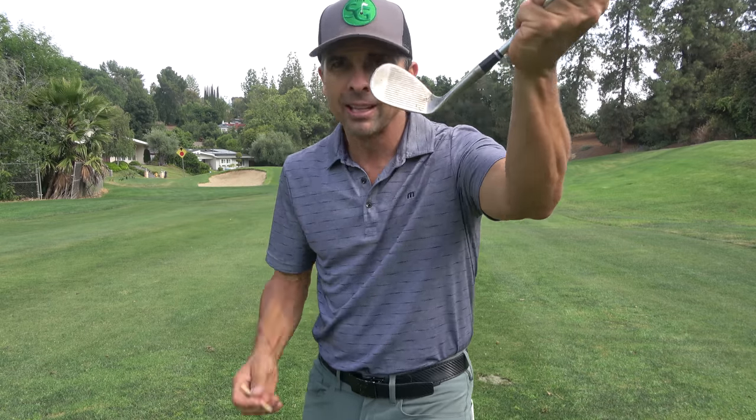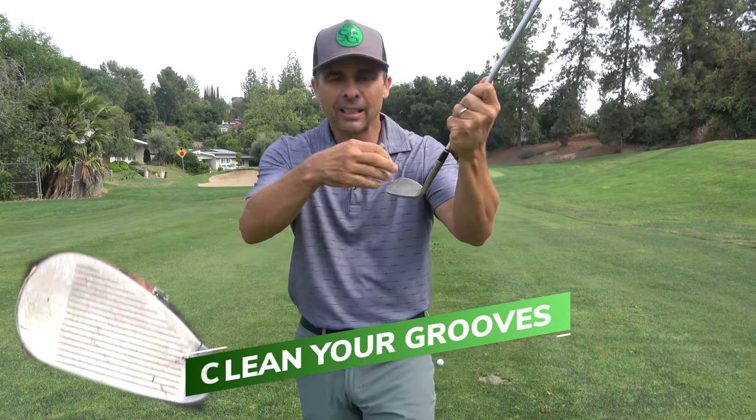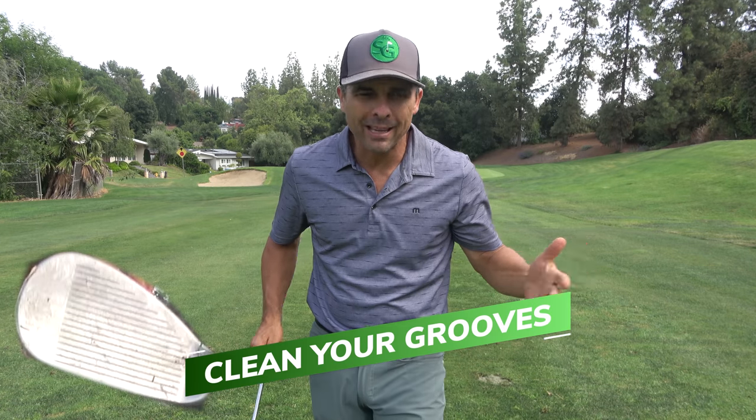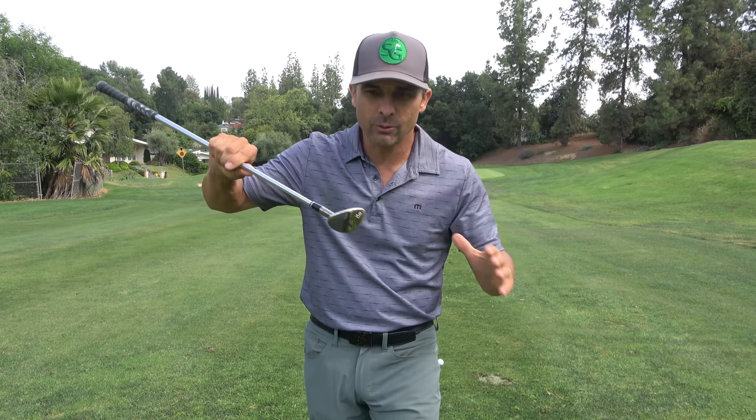First of all, there are some things you got to make sure you don't do. One: don't play with dirty grooves. Clean them out — use a tee, a cleaner, a brush, I don't care. Also don't use clubs from 1908. Get some recent wedges with decent grooves. Stay in the recent decade and you'll be good.